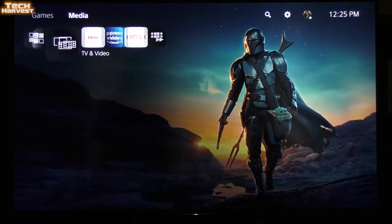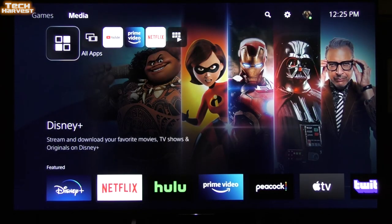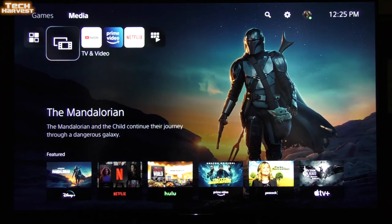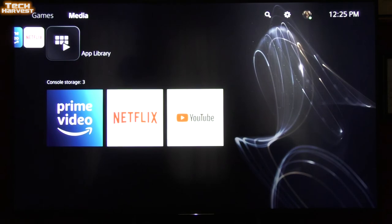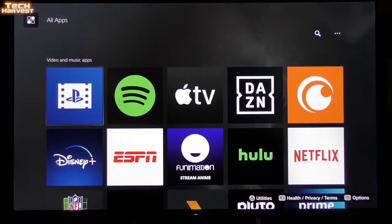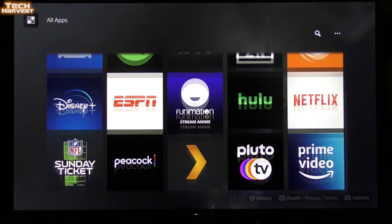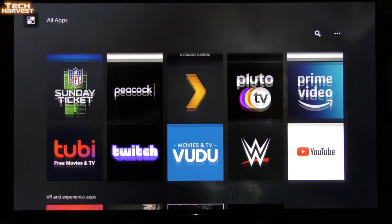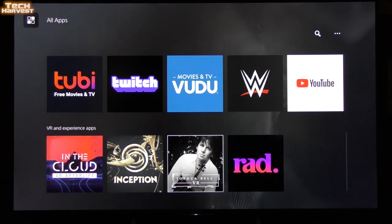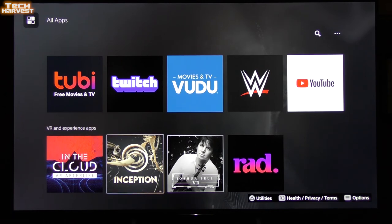I'm now in the Media section. You have All Apps, TV and Video, YouTube, Amazon Prime Video, Netflix, and App Library. Going into All Apps, there's PlayStation Video and Music — I think that's Spotify — Apple TV, Crunchyroll, Plex, Pluto TV, Tubi, Twitch, and VR and Experience apps. I'll definitely be trying out the VR section because I want to use the VR headset on the PlayStation 5 as soon as possible — one of my games has a PlayStation 5 update that I want to try out.